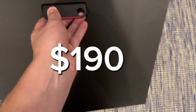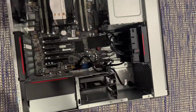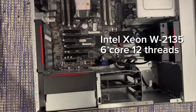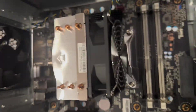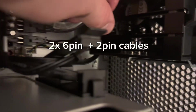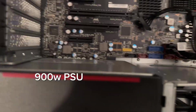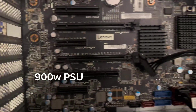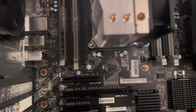I bought this ThinkStation for $190 off of eBay, which was a really good deal based on everything it came with. Starting with the CPU, we have an Intel Xeon W2135 6-core 12-thread processor. Taking a look around the board, you can see there are multiple PCIe lanes. Another nice feature are the two 8-pin power cables, with each one actually having a 6-plus-2 pin. The power supply is a whopping 900 watts, so no need to worry about not having enough power for the GPU, especially the RTX 4060 that has low wattage anyway.